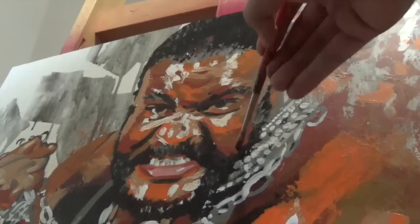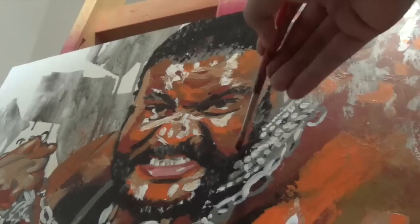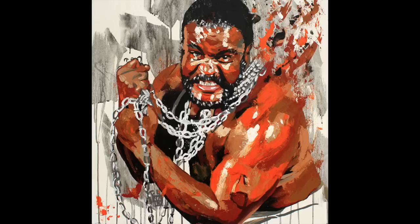I'm really happy with this piece, and I'm even more happy to share it with you today. And there's the finished painting. Not bad. Own it now.